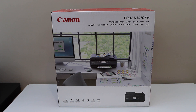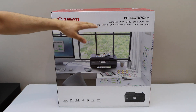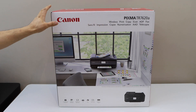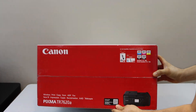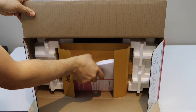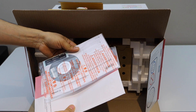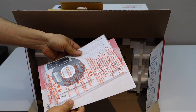In this video I'm going to show you how to do a quick unboxing and complete setup of your Canon PIXMA TR7620A printer. Let's start with the unboxing — it comes with the manual and driver CD or DVD.